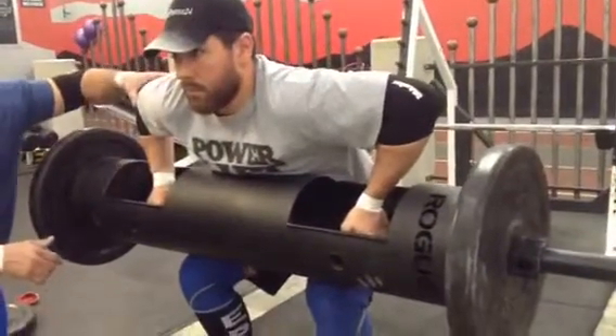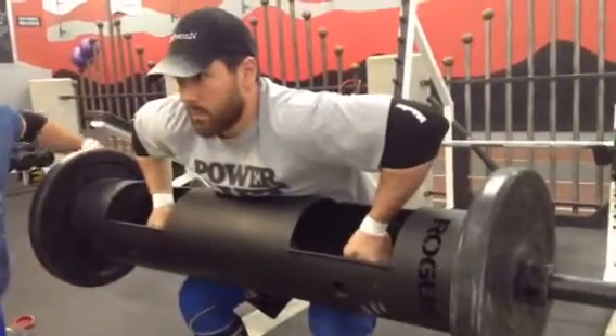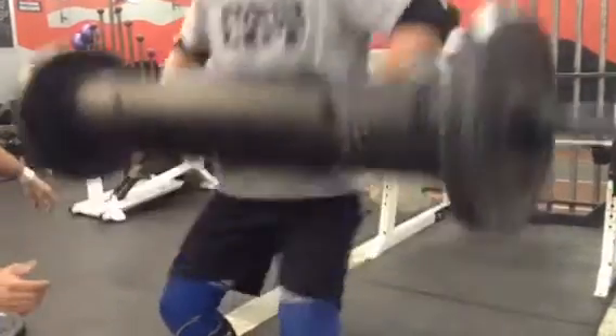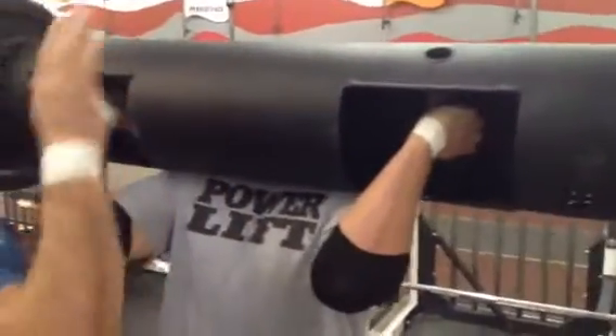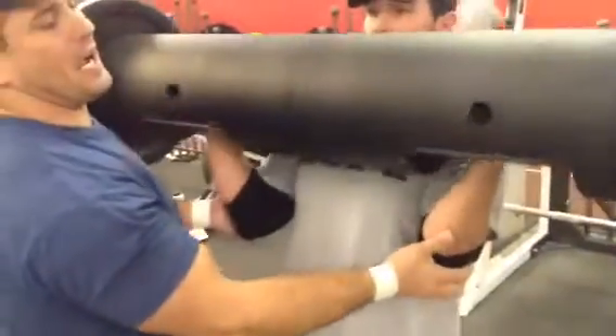Now we're going to see where his elbows are. We're going to drive through the corkscrew into a rack position. In a rack position, you want your rack to be high — the bar is elevated. If your elbows are down, you're going to push away from your body. So you want your rack high.